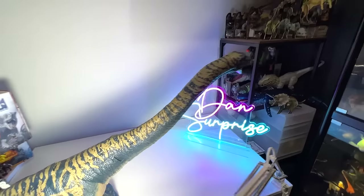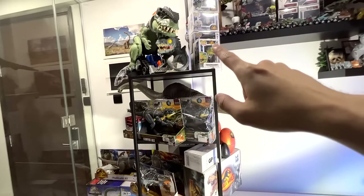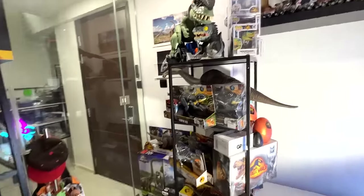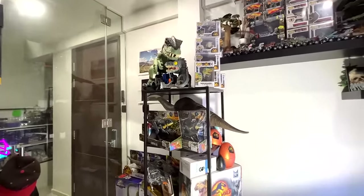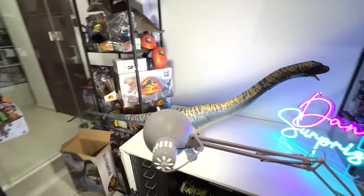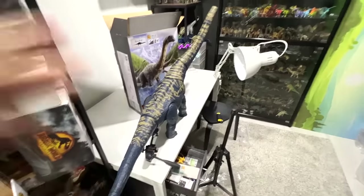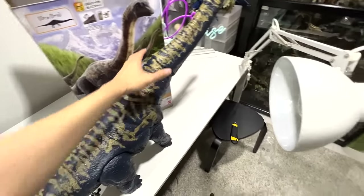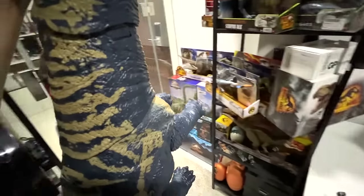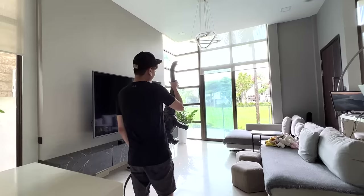I'm not too sure where we can put this — we are definitely running out of space. I'll probably find a space to place the Dreadnoughtus, otherwise I have no idea. I need suggestions from you guys. Next, we'll be bringing this Super Colossal Dreadnoughtus to Level 1 along with the Brachiosaurus — older and newer versions — the Giga, the T-Rex, the Atrociraptor, and the Apatosaurus for size comparison.